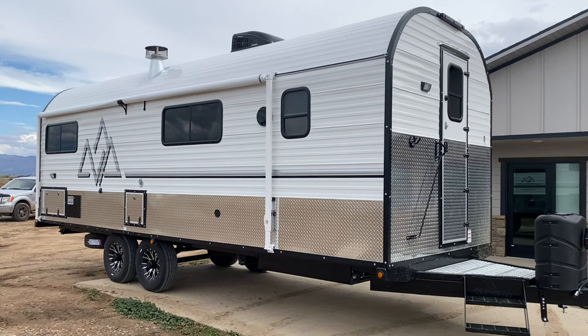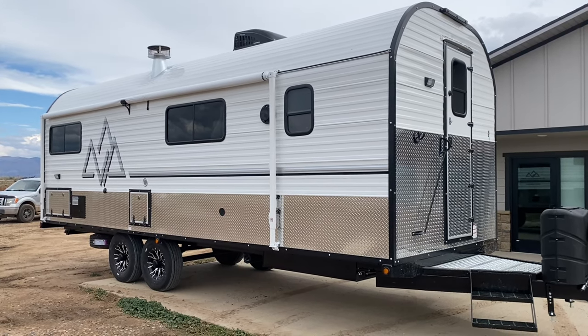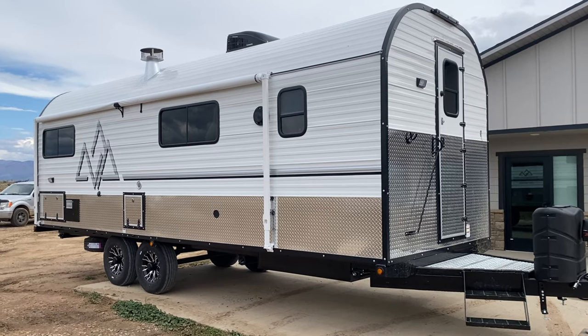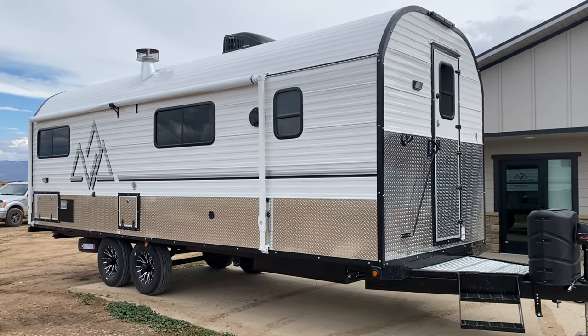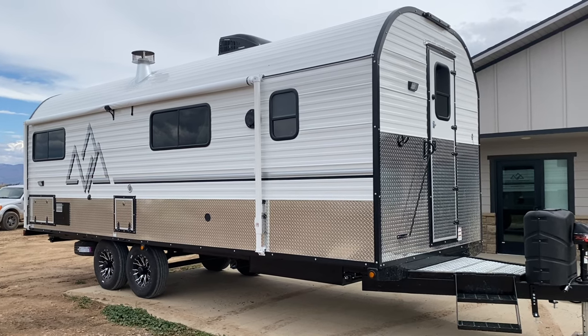Hey guys, welcome back to the channel. It's been a bit since we've posted a video, but I get a lot of comments in regards to our Bear Den camp. I actually have one here that's headed out in the next couple days, so I thought I'd take the time and show you around.